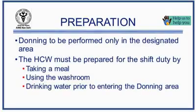Donning or wearing the personal protective equipment must be performed outside the COVID ward in the donning designated area. Healthcare workers must take a meal, go to the washroom, and drink water prior to entering the donning area.